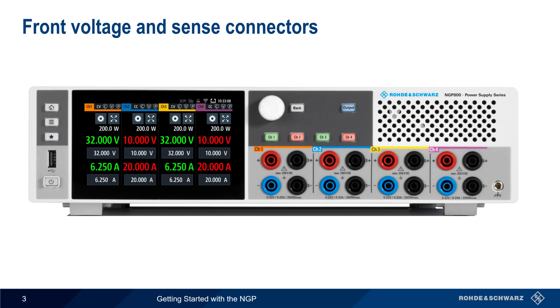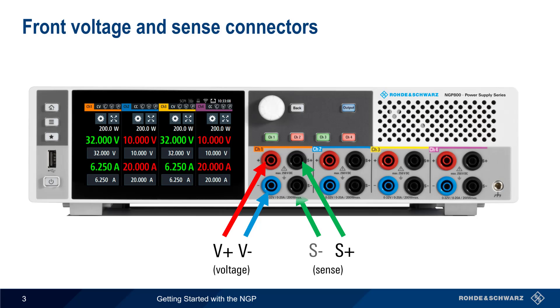The NGP uses standard banana-style connectors on the front panel. In addition to the red and blue connectors for supplying voltage, each channel also has a pair of black connectors for sense leads, something we'll discuss later in this presentation.